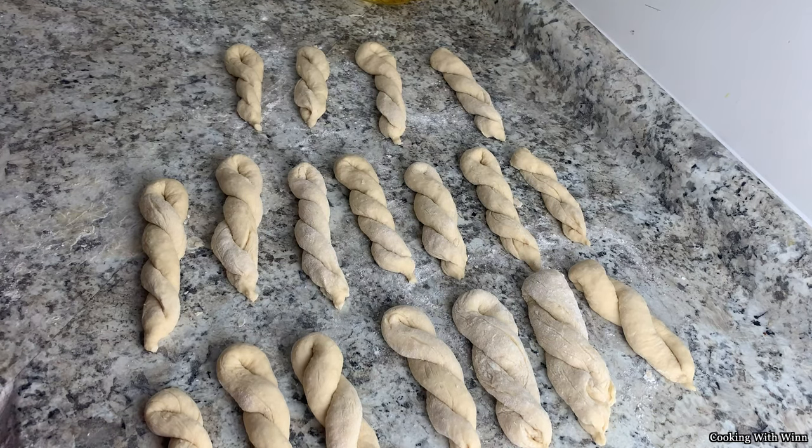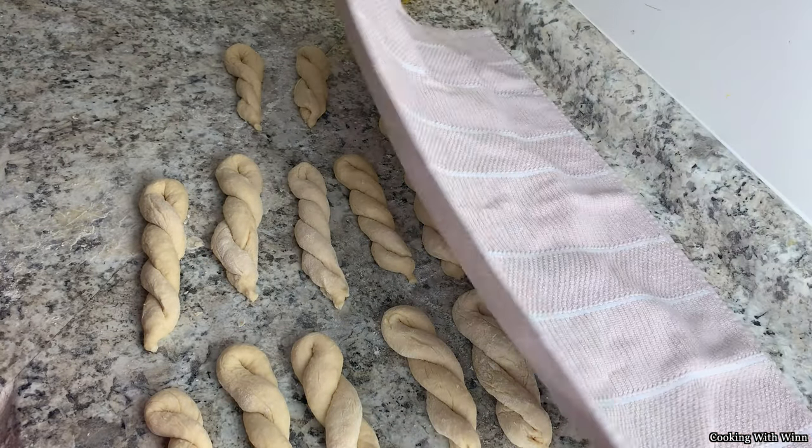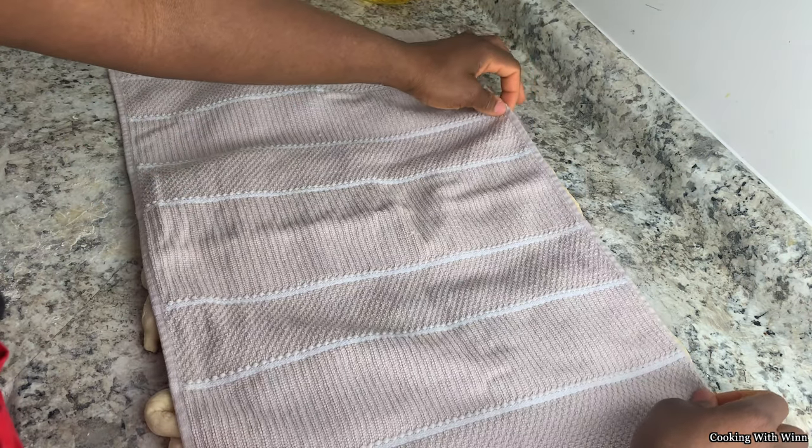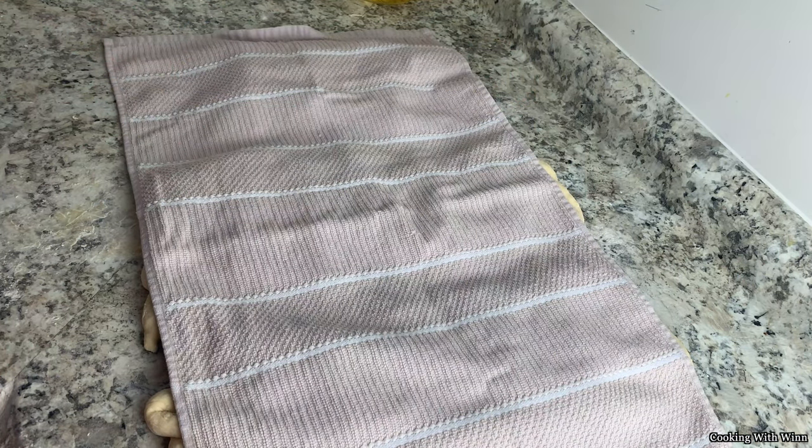So once your doughnut is all twisted, it's resting on the counter — you're going to need to rest them for about 30 minutes. Get a clean kitchen towel and cover your doughnuts. Let them rest for 30 minutes. Once the 30 minutes is up, then it's time to fry. If you don't have a clean kitchen towel, you can use plastic wrap. We're going to let these sit for 30 minutes, and after that we're going to be frying our doughnuts.